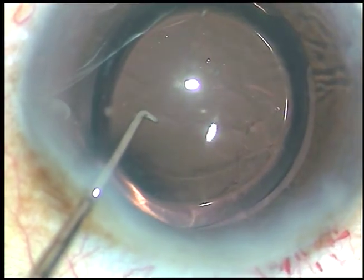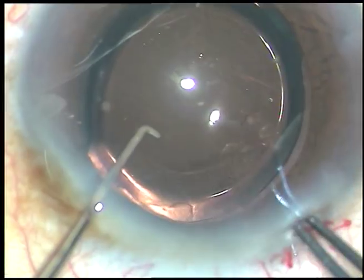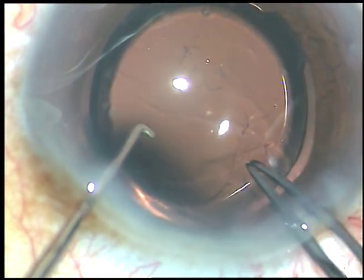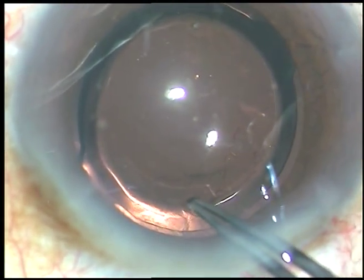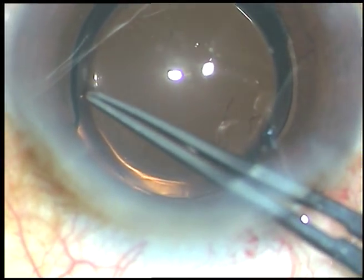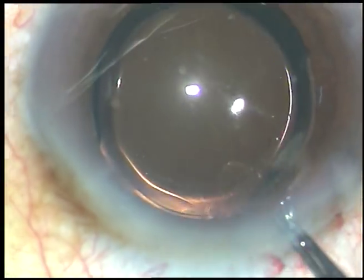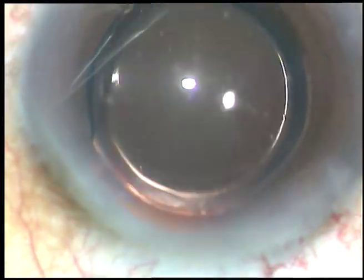I take the Utrata forceps, hold this capsular tag, and go clockwise very gently, and enlarge the rexis. See how beautifully the rexis has been enlarged.